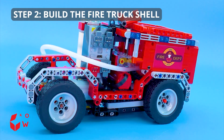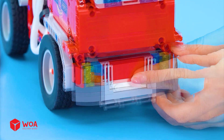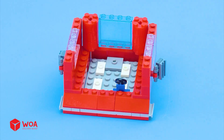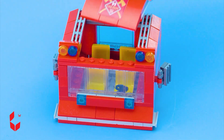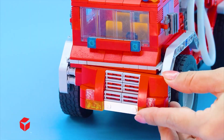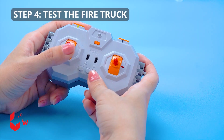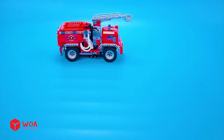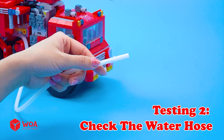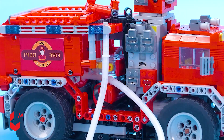Step two: Build the fire truck shell. Install the rear door. Set up the water hose. Step three: Build the fire truck. Step four: Install the aerial ladder. Test the fire truck. Testing one: Check the motion. Testing two: Check the water hose. Let's go fight the fire.